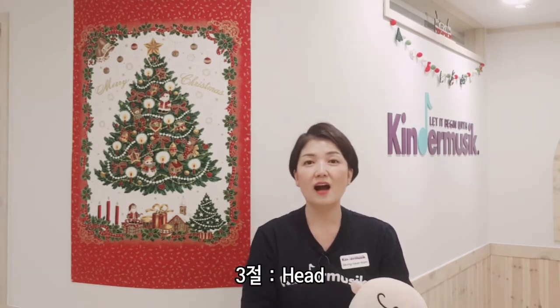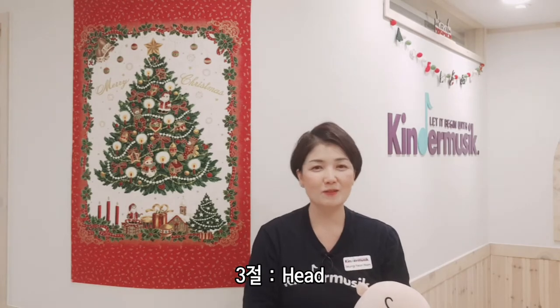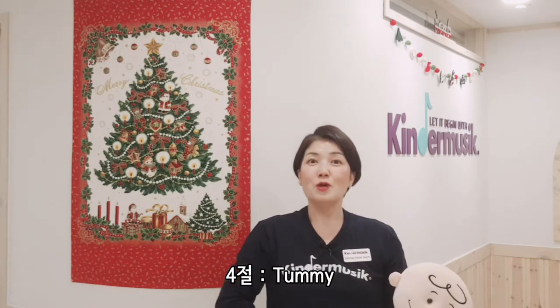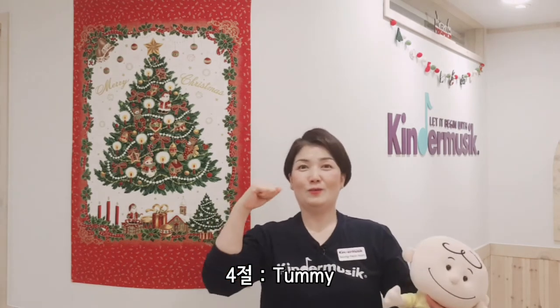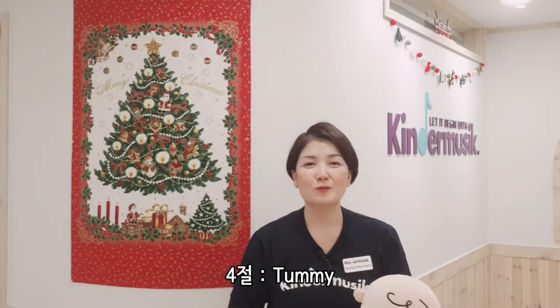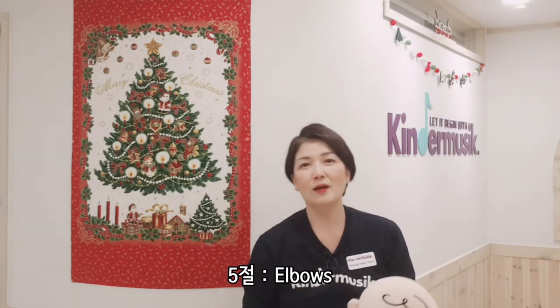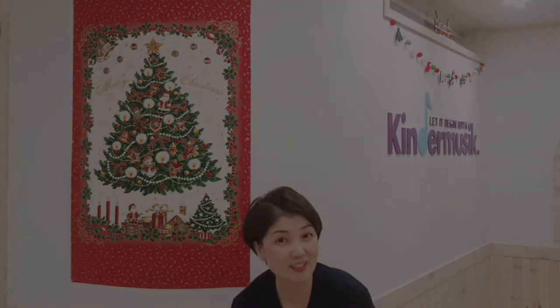3절은 'head' — 머리를 흔드는 활동이고요. 4절은 'tummy' — 배니까 배를 'shake em up high' 이렇게 흔들고 'shake em down low' 해서 내려주시면 되겠죠. 5절에는 'elbow'가 나와요 — 팔꿈치를 위로 또 아래로 해서, 아이들이 각각의 신체 부위를 명명하면서 느끼고 움직일 수 있도록 하는 활동이니까, 즐겁게 아이들과 신체 활동 하시면서 적용해 보시기 바랍니다.